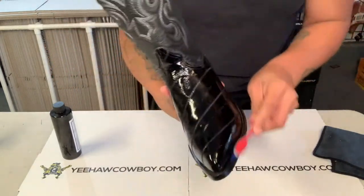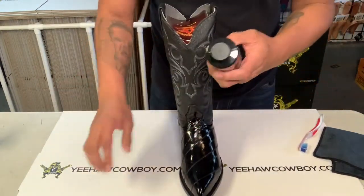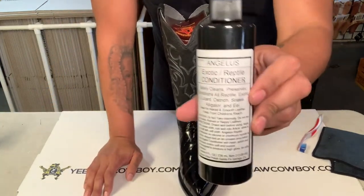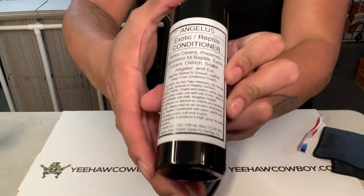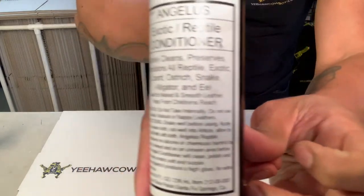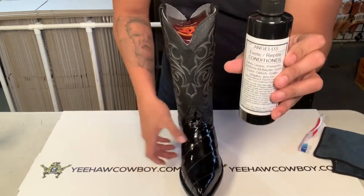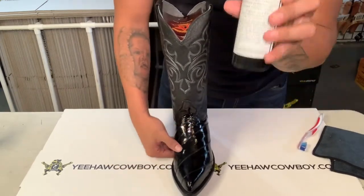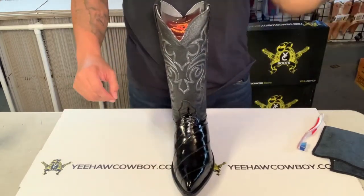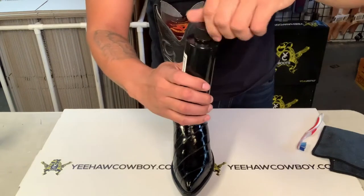These are brand new so there's no dirt, just giving you an example. Then I use this cleaner — this one is specific for exotic skin and also for eel skin, which is part of the reason I got this one. This is the Angeles brand. It's actually the only cleaner I found specifically for eel skin, which is the reason I use this one.